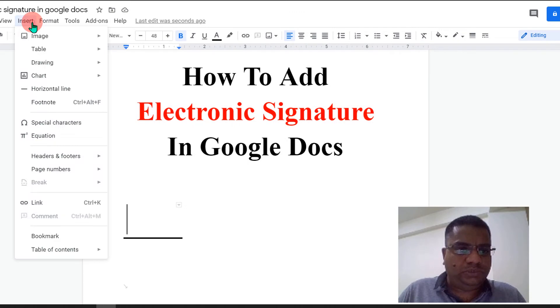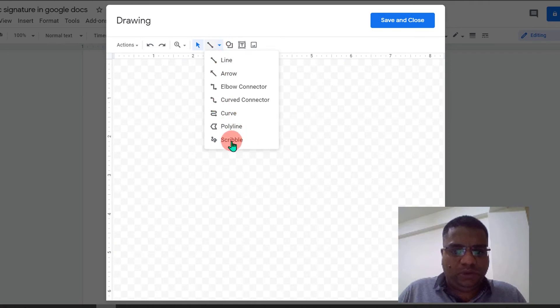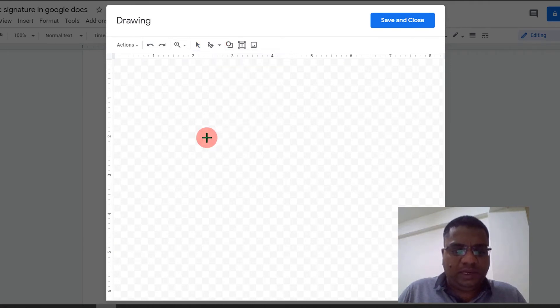Now click above the line. To insert the electronic signature, go to the Insert option, click on Drawing, then New to open the drawing dashboard. Then click on the scribble option — this will enable you to draw the signature. After clicking, you will see a plus icon.